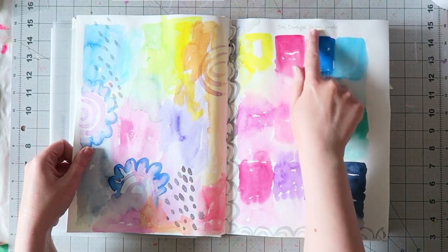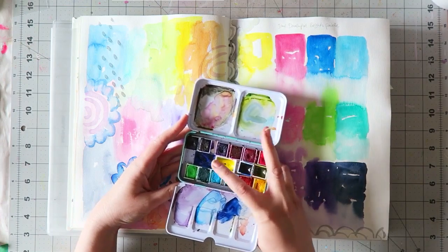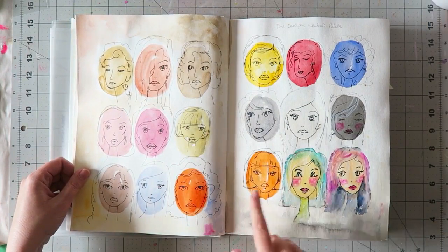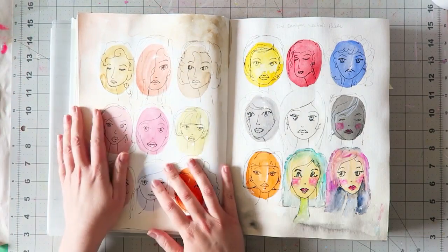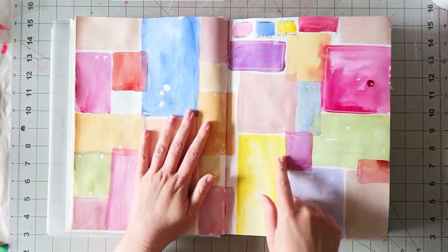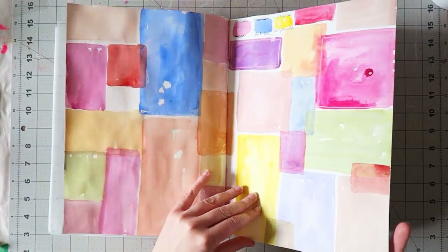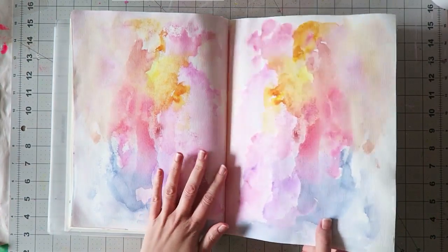These are the Jane Davenport Brights palette — I was swatching them with a few extra colors I added; the ones in the middle don't come in the set. I also swatched the Neutrals palette, which has more neutral colors. I was mixing my own shades too. This is another lesson from my watercolor workbook class about color mixing and color theory — and this was just smooshing playtime.